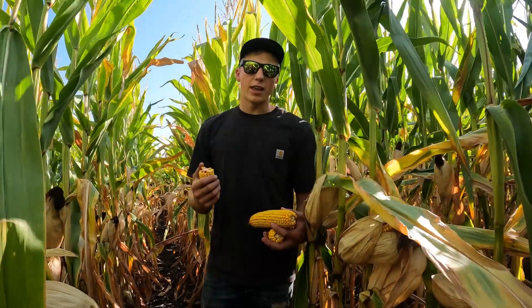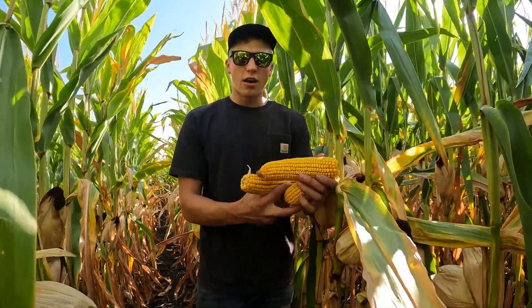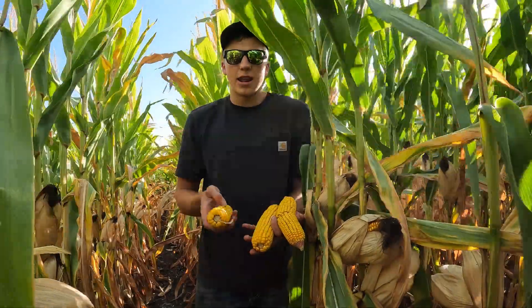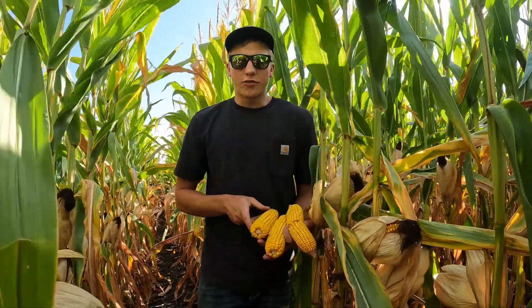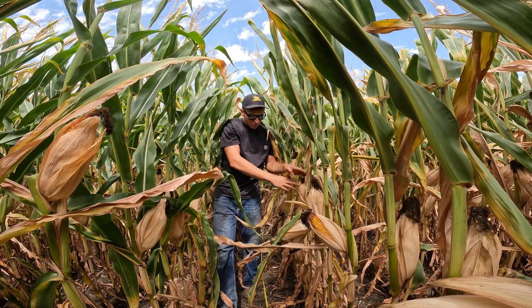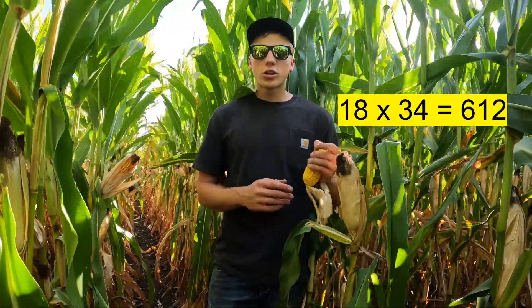To have a rough estimate of what kind of yields this farm is going to produce, I pulled a couple different ears. They're all 18 around, so that's the number of kernels around the circumference of the cob. This one's 18 and they were all 30 to 34 long. I take 34 times 18 to determine how many kernels I have on one ear, then I take that times the number of ears per acre. I count every ear in 17 and a half feet, as that is one one-thousandth of an acre. I came up with 35 plants for one one-thousandth of an acre — exactly what we put down, 35,000 plants per acre. 18 round by 34 long gives me 612 kernels per ear.